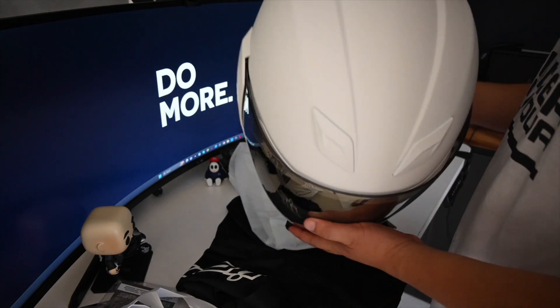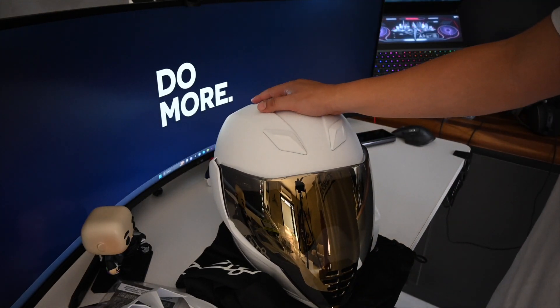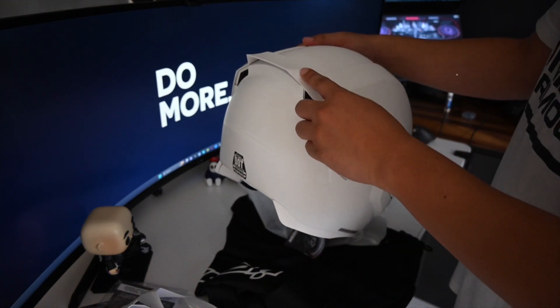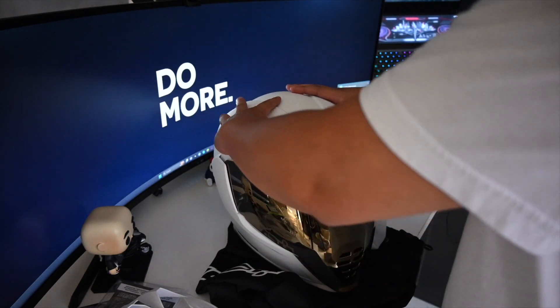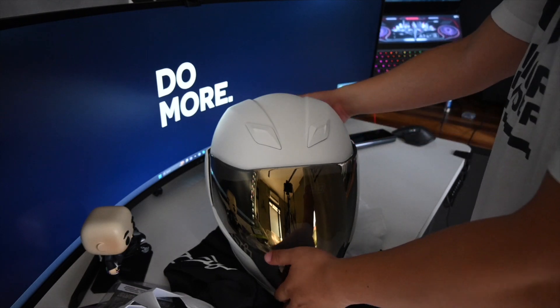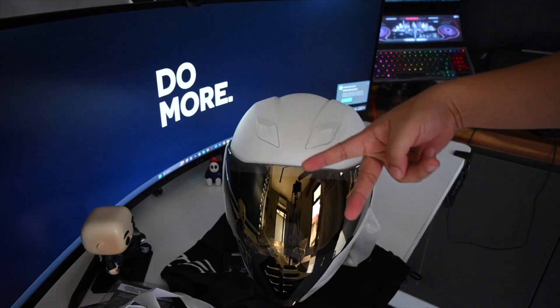That's it, guys. This is the quick review for the Icon Peacekeeper Airflite helmet. You can buy this online. You can change it to whatever color you want — I prefer to keep it white because I don't have a white helmet. Everything else you can change too. Thank you for watching guys — like and subscribe. Peace out.